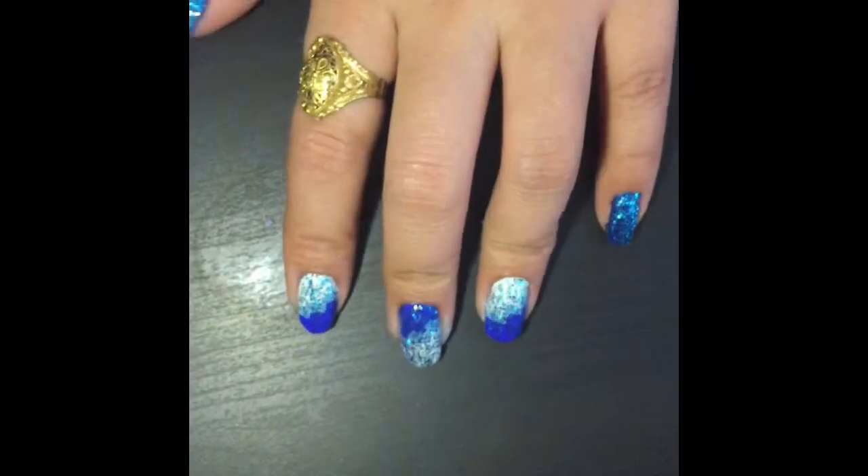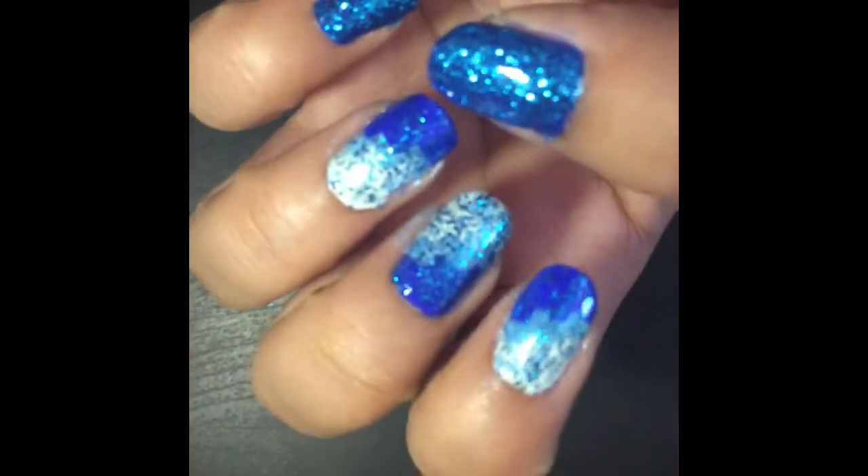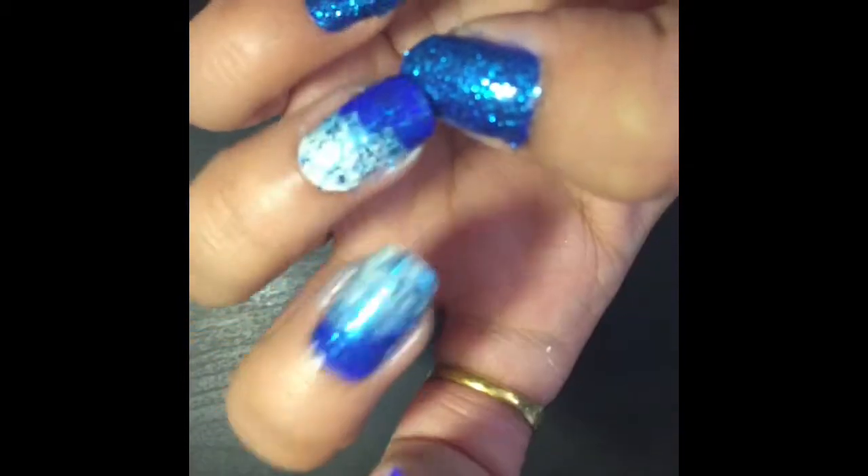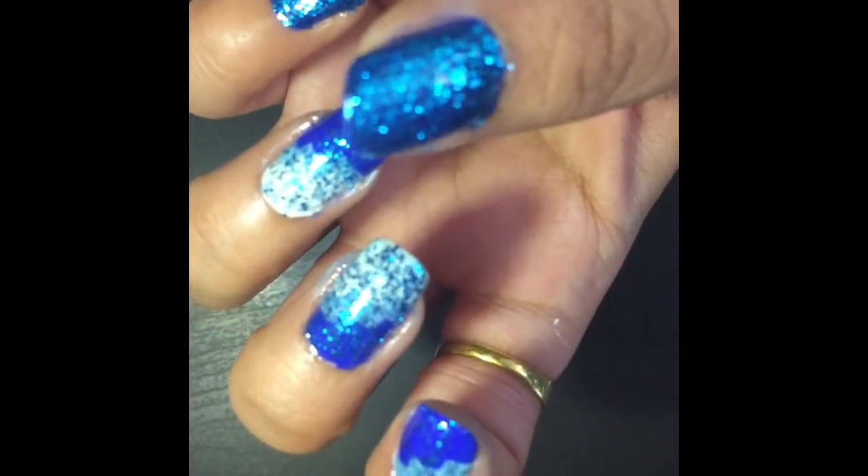Hey guys, welcome back to my channel! Today I'm doing a nail art video. It is simple and you don't need any fancy tools to create this. If you guys want to see how I did this, then please keep on watching.